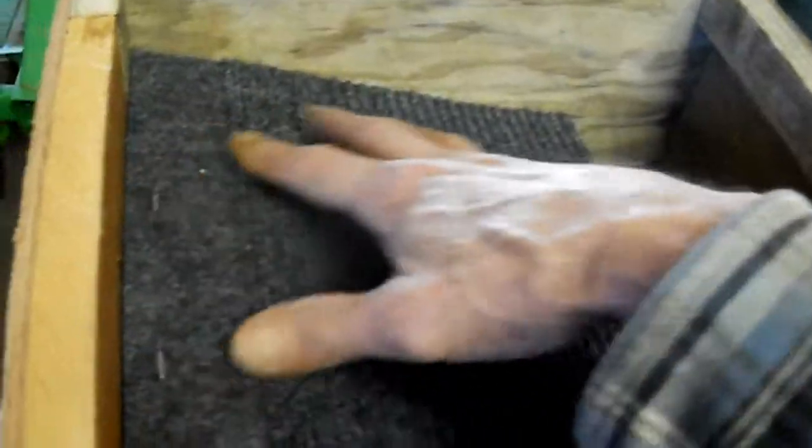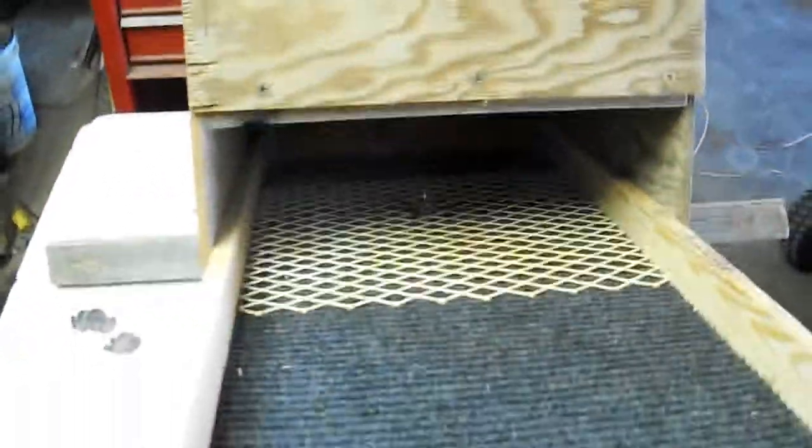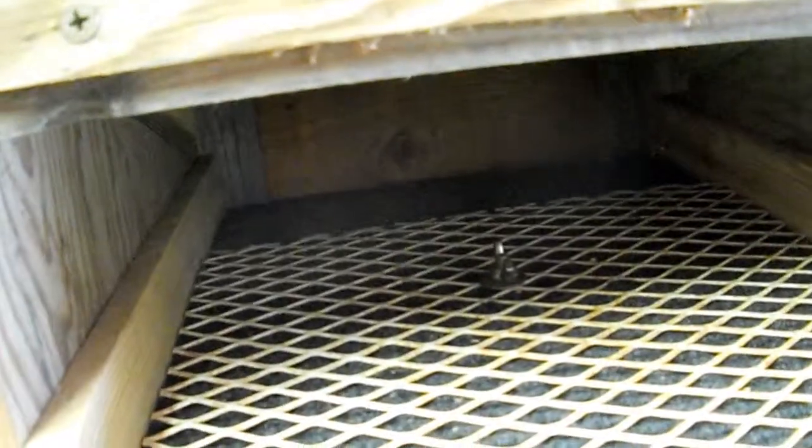Like I said, the material will run through the classifier, then it'll go down here, drop off here to the back side, and that'll drop off to the back. Then it'll all come down in here. I've got some rubber matting in there, plus the expanded steel and the carpet.